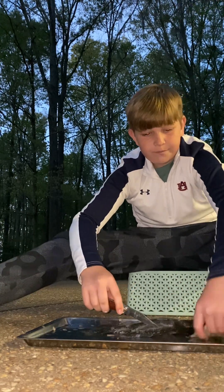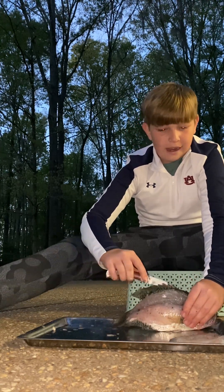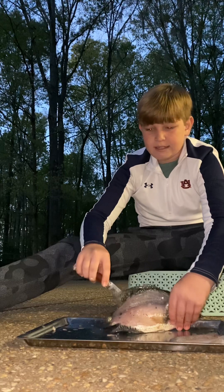This fillet right here was my first time ever filleting crappie. I have filleted ducks, quail, and pheasant, and bass and catfish.